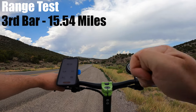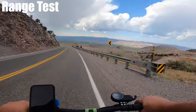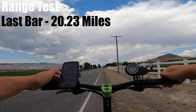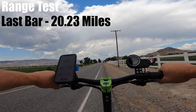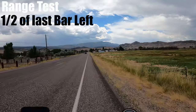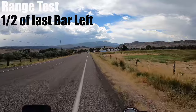I've lost three battery bars. I've gone 15.54 miles with a 50-minute ride time, averaging about 25 to 27 miles per hour. Down to my last battery bar — I've got 20.23 miles with one hour and four minutes of ride time, averaging the same 25 to 27 miles per hour. I have not felt a lack in power since I began this test — it has a very consistent battery. Now I'm about halfway through the last battery bar and I've noticed a big decrease in power, going down to 14 miles per hour.